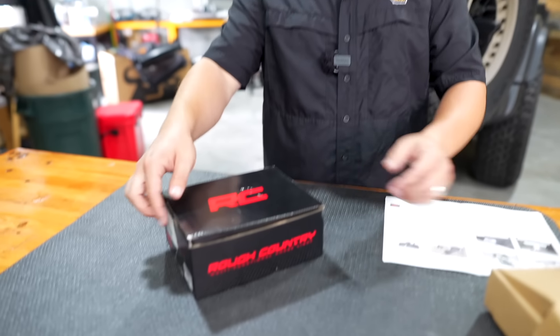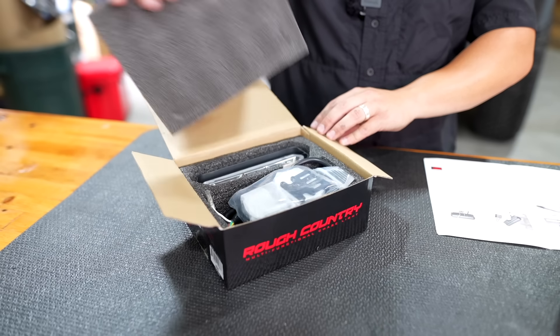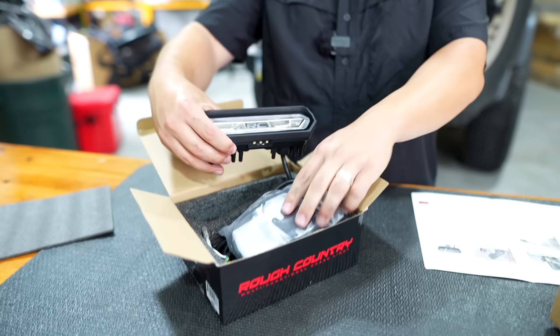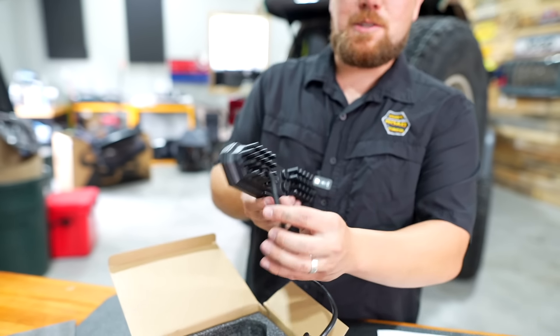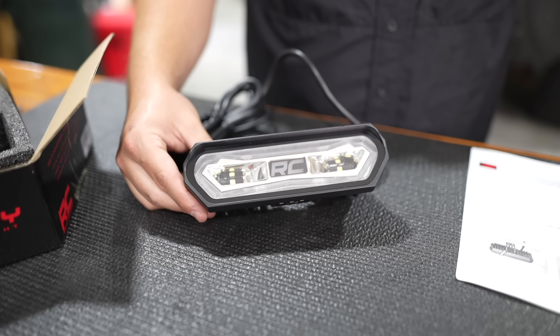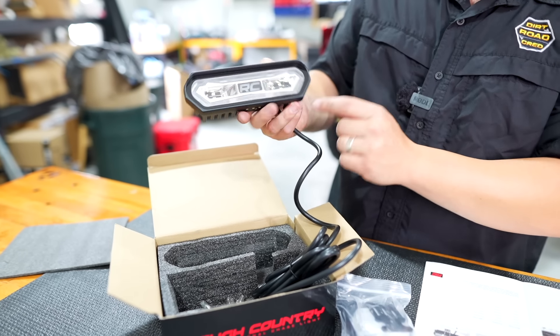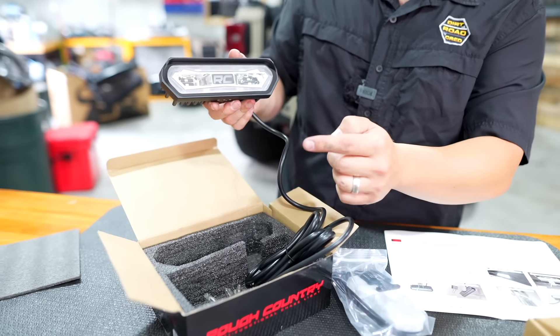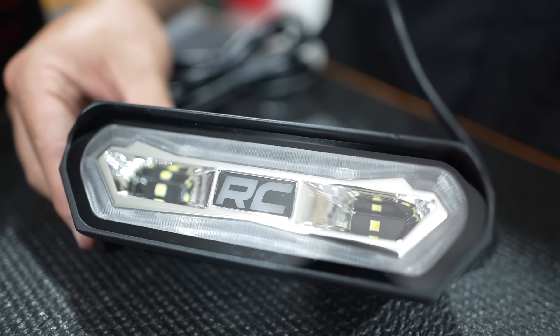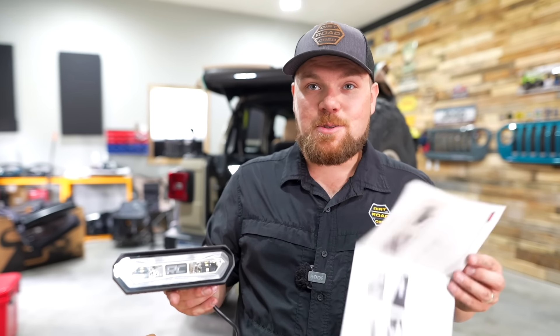This next one is made by Rough Country, and if you're an old school Jeeper you might recognize the look of this light — tell us in the comments what you think it looks like. It's $59.99 at the time of filming and has a ton of features: a running light around the border, a brake light, a license plate light down below, a reverse light — which can actually use our reverse light wire — and a chase light in amber. So we're almost out of connections — there are six connections you can make to this light, and we've got four, but you'll be able to hook up a good majority of them.